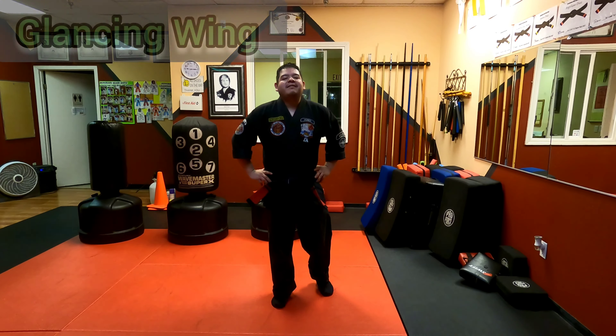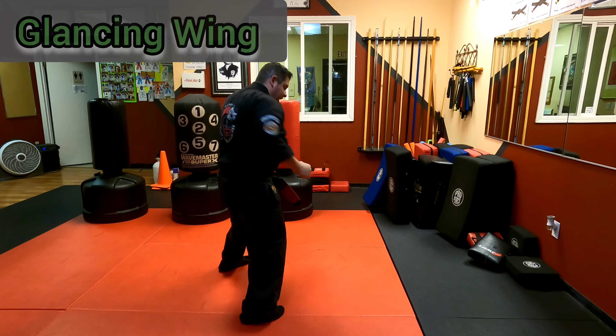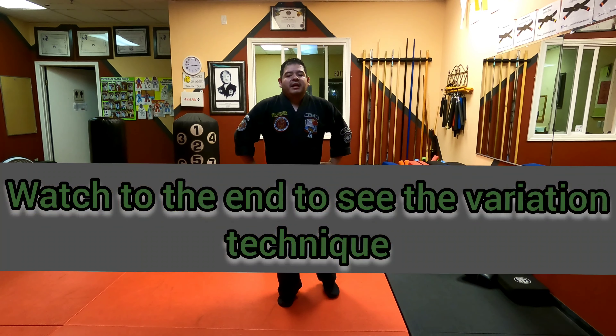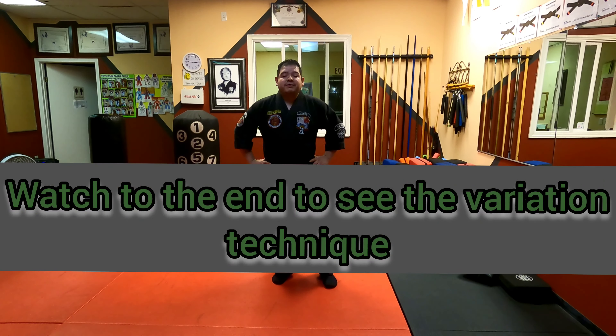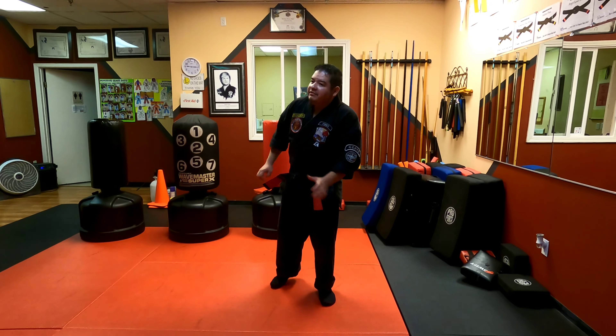Hello, it's Mr. Perez, and today we're going to be going over Glancing Wings. This is number 23 in the green belt series. This is against a left uppercut leading in — so we've dealt with a right, and now we're dealing with the left.